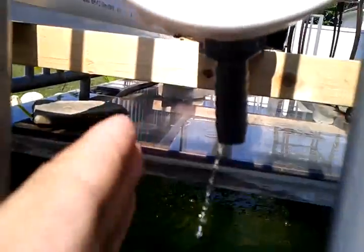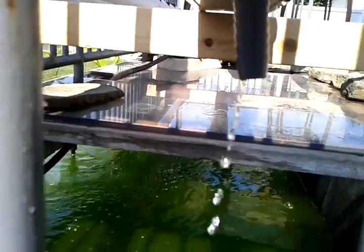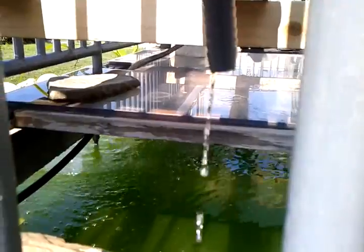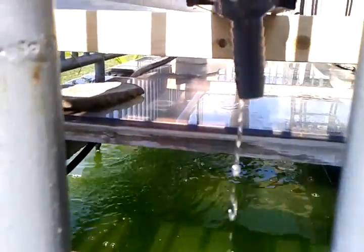When the system is complete, this will be connected to a water tank of nutrient solution, and a pump will re-deliver the water back to the top. So it basically recycles the nutrient solution without any waste.